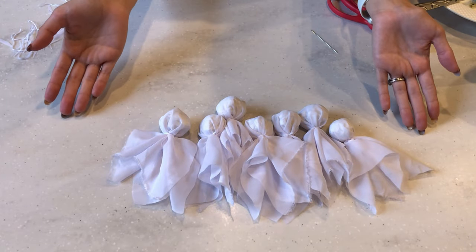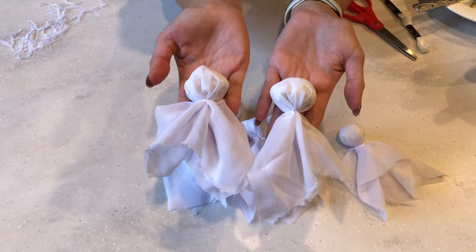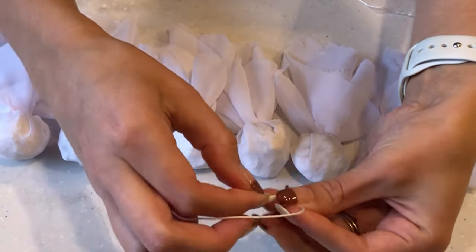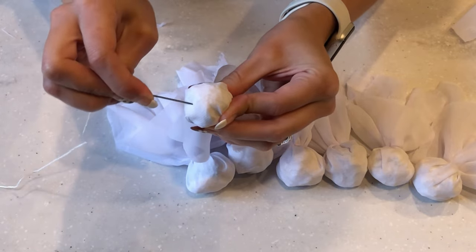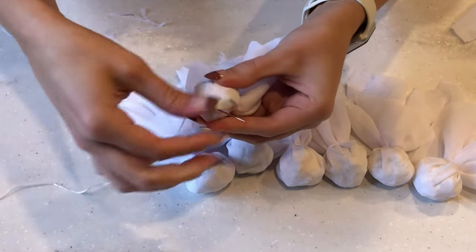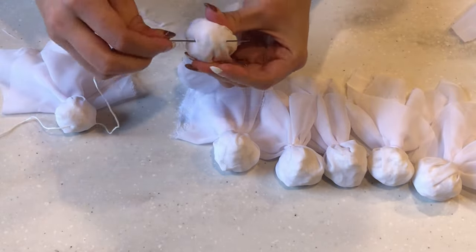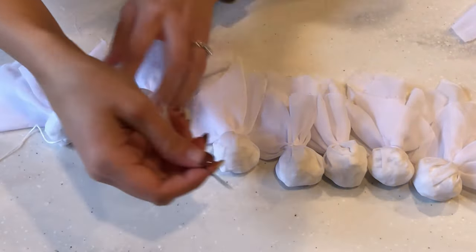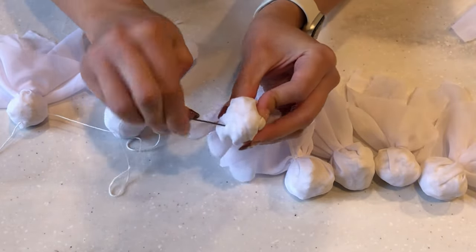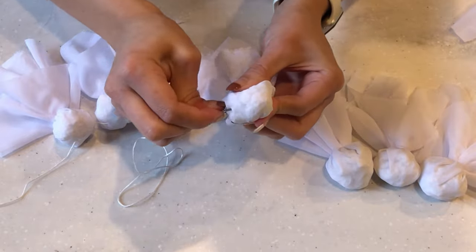These little wispy ghosts are just the cutest, so now we're going to turn them into a garland. Grab your needle and tie the string onto it, then just run the needle through each ghost's head — that sounds morbid, but I guess it fits with the Halloween theme. A side note: you can totally add a face to your ghost if you want to. You can use a permanent marker or glue on some black felt to make the face.